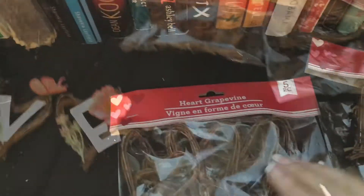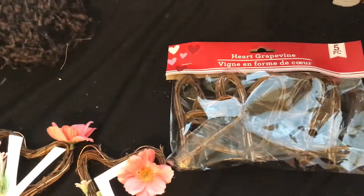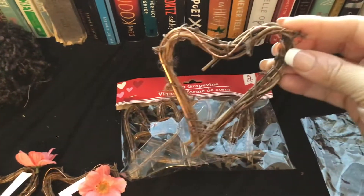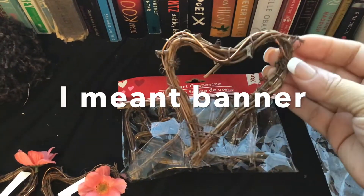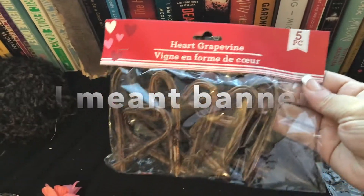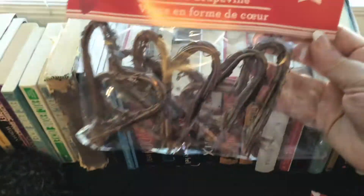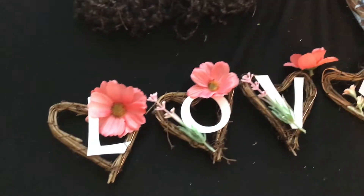What I'm going to do today is with my heart grapevines that you see here, I want to make like a wreath. These are so cute. These are found at the Dollar Tree and you get five in a pack. These are awesome. So I bought two packs.